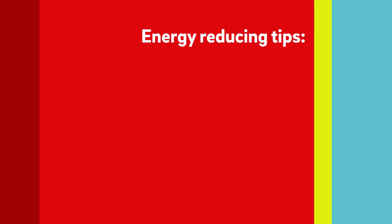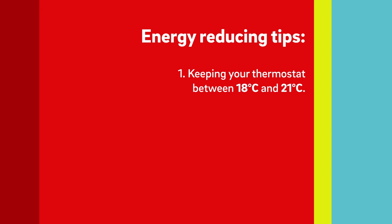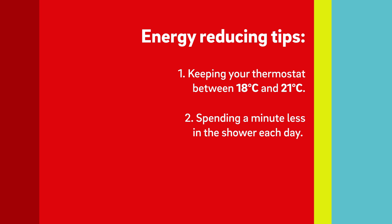There are many things you can do to reduce energy use, but here are three quick tips. One: we recommend keeping your thermostat between 18 and 21 degrees centigrade. Two: try spending a minute less in the shower each day. And three: only boil the water you need in the kettle.